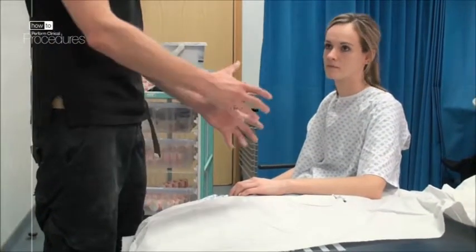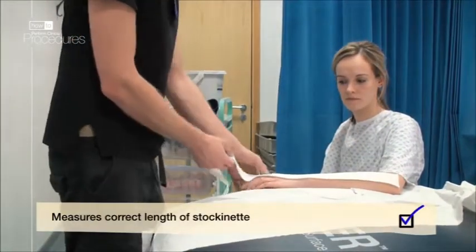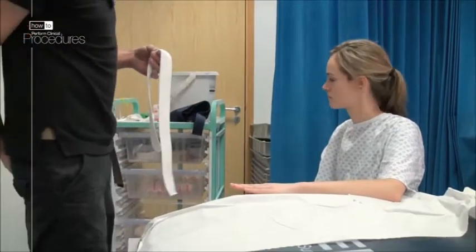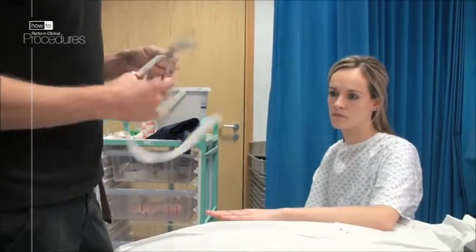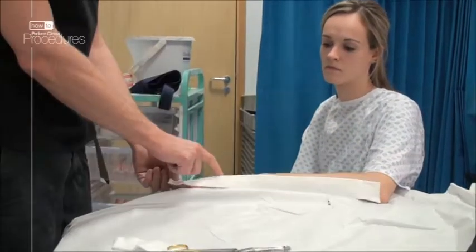Make sure your patient is sitting comfortably and that the arm is at a comfortable level for your back — this height-adjustable couch is ideal. First, measure the length of stockinette required: go from their elbow to the top of their fingers and cut the length accordingly. It should be longer than the plaster length so that it can be reflected back at either end to protect the skin.